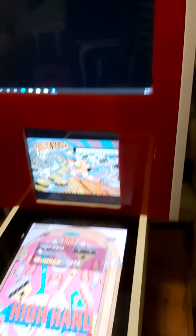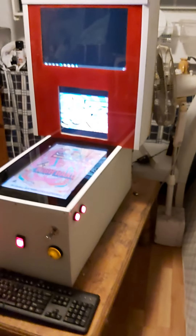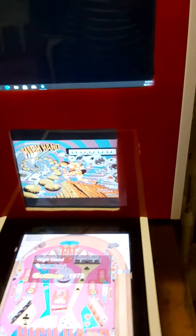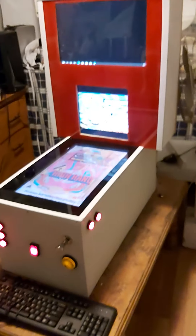I'm selling it in Sydney on Gumtree, also on eBay for Australia. Facebook won't let me put it on because it's a pinball machine — apparently they don't like pinball machines.